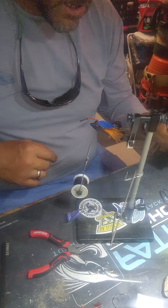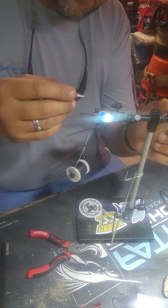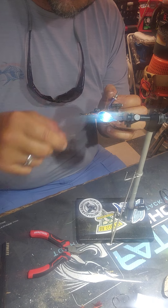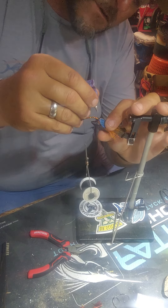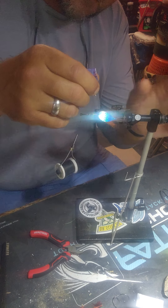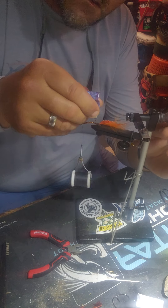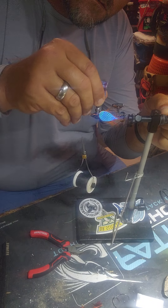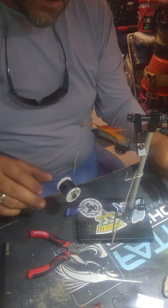I'm going to stop for a second and go ahead and put some — this is Solar Res. I prefer to use that for final finishes; I think it cures a little bit better. A little bit of Solar Res on there, cured up. Hit it with a light.